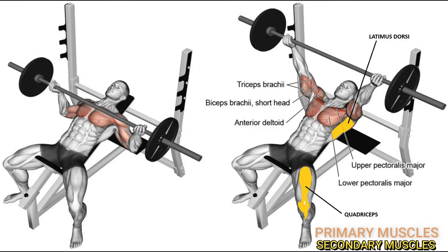Strengthening all these muscles through exercises like squats, leg presses, overhead presses, cleans, and snatches — any exercise that builds the muscles mainly involved in the movement — can help to strengthen your overall bench press.